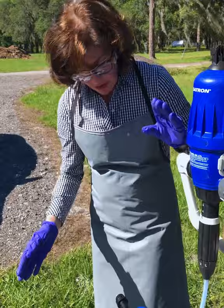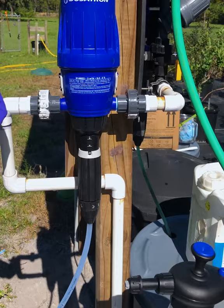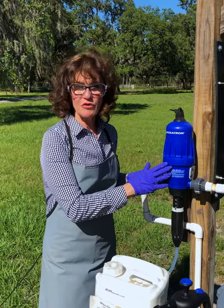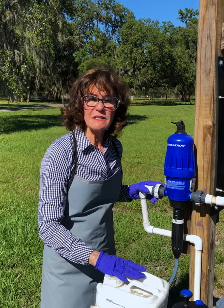We're going to turn on the Dosatron, and you can see that it automatically primes itself and starts to bring clear water up through the suction hose, flushes everything out of the Dosatron, and that starts to fill that bucket. We're done — it's flushed. So now we have cleaned out the Dosatron, gotten rid of any chemistry in there, and now I'm going to show you how you can repurpose this Dosatron from doing fertilizer or acid injection to putting in a sanitizing product in our compact pump-up sprayer.